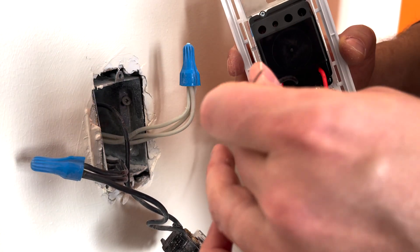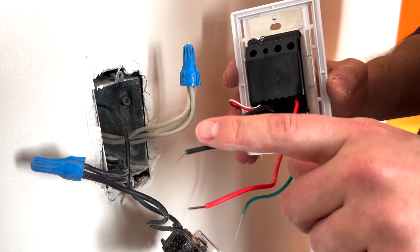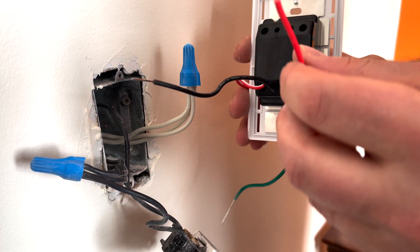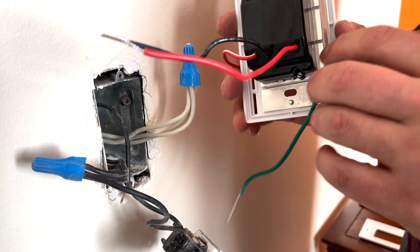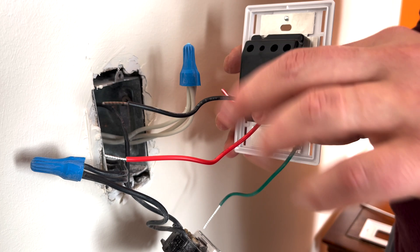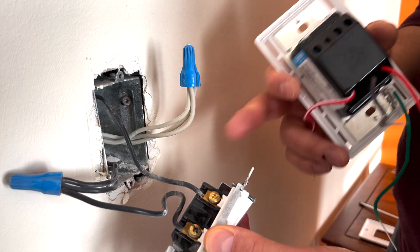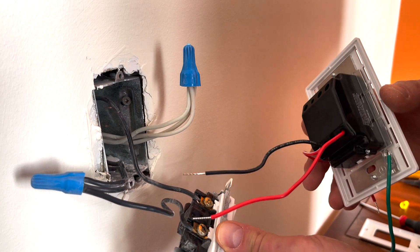We have two wires left: the black and the red. Often the black one would be connected to the hot wire of the house — the wire directly connected to the panel in the electrical room. The red one would go to the load, which goes to the light itself. For this specific model, these two wires can be connected interchangeably. So we simply remove these two wires and swap them for the new ones instead.